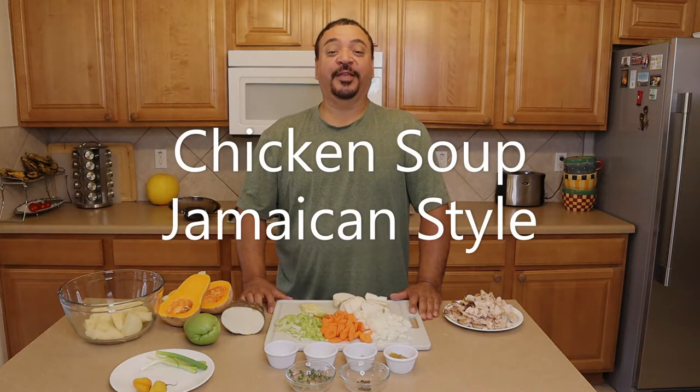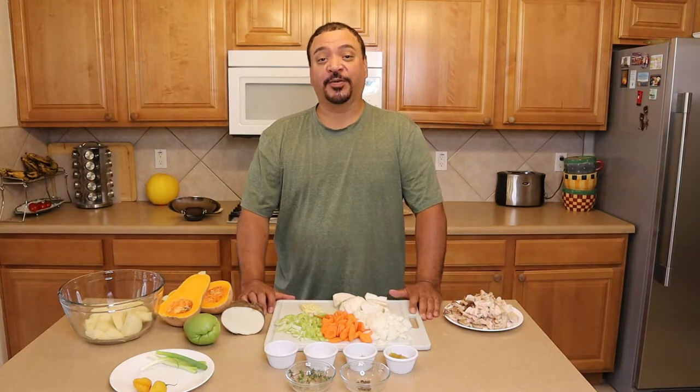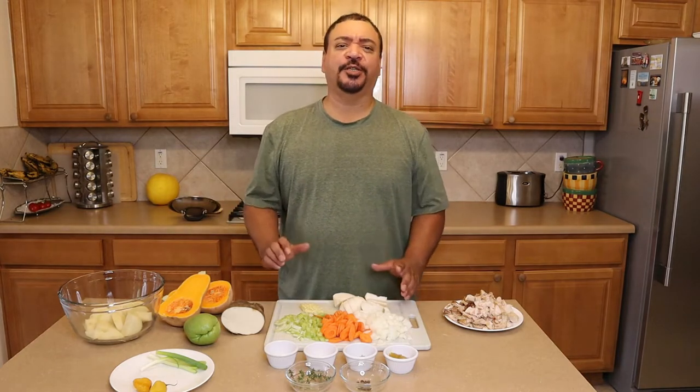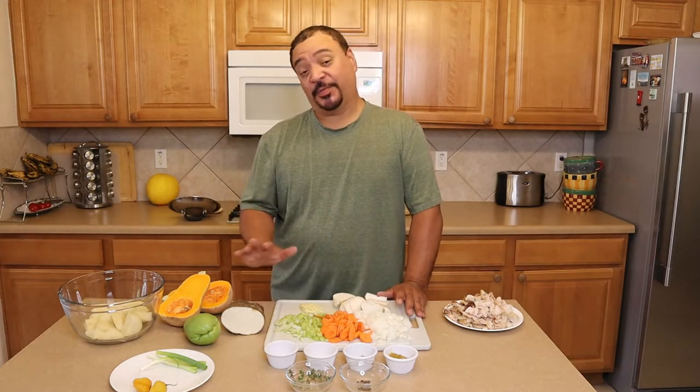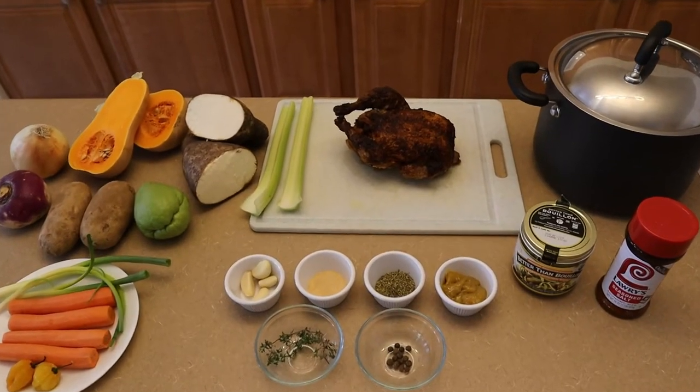Hi and welcome! It is a beautiful Saturday today, and in most Jamaican households on Saturday we cook soup. Today we're going to cook a beautiful roasted chicken soup, Jamaican style.